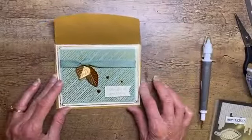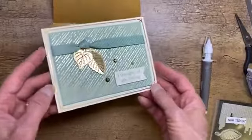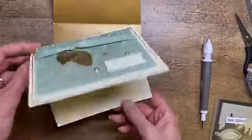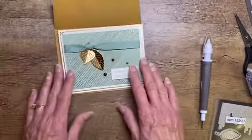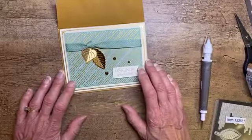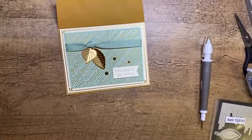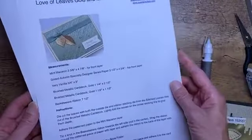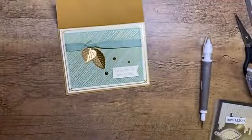And there we have our card — wow, that was super quick! Of course we could do an inside sentiment, but I'm going to leave it blank so I can write a note in it. It would work for a birthday or just a really nice thinking-of-you type of card. That is once again the Gilded Autumn Designer Series Paper. I do have a project sheet for this card — I didn't even mention that the ribbon is seven and a half inches. I'll put this in the file section of our Sue Stanfield group on Facebook so you can see all of the step-by-step directions and products used.